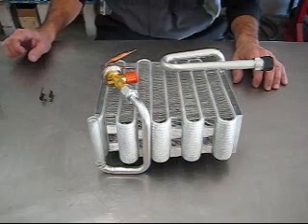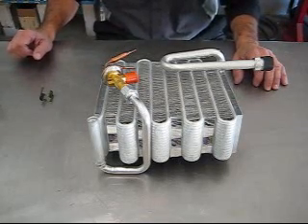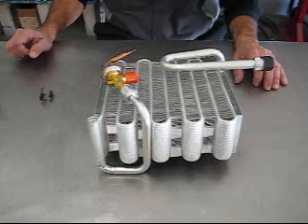Hello, this is Bob from CenturyAutoAir.com. Today, just a few tips and tricks about expansion valves and orifice tubes — some of the mistakes we see people make when they install them and then wonder why the AC doesn't work properly.